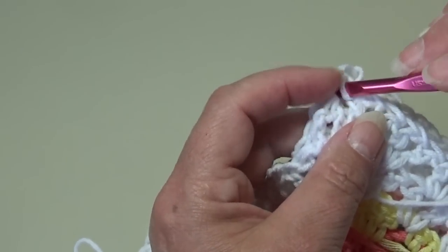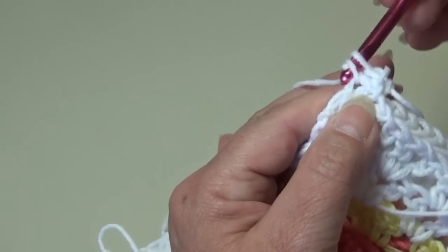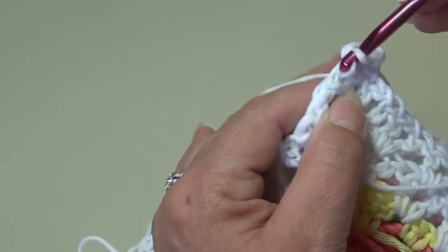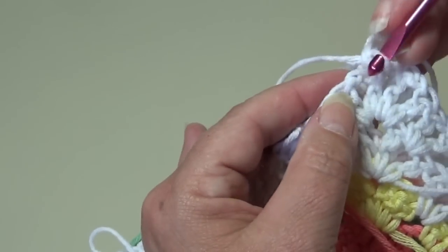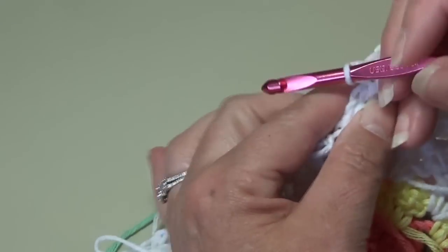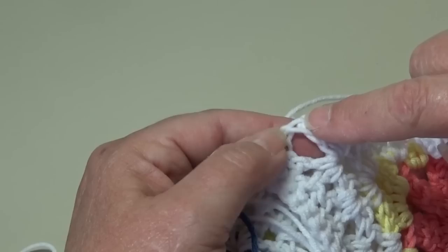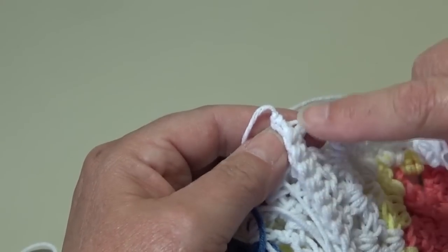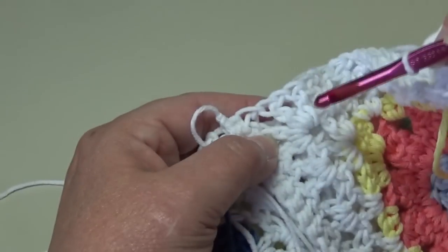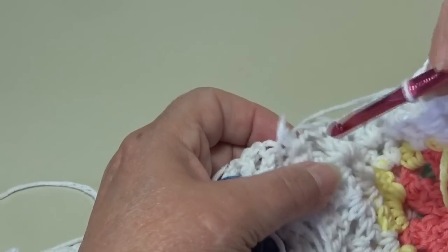You're going to single crochet in each chain and each stitch across your block — single crochet in each double crochet and each chain stitch the way I showed you when putting your blocks together. When you get over to the joining seam, stop. Work over until you match up your last double crochet where the opening is right by the joining stitch, then I'll be back and show you how to work in the space on each side of that joining seam.